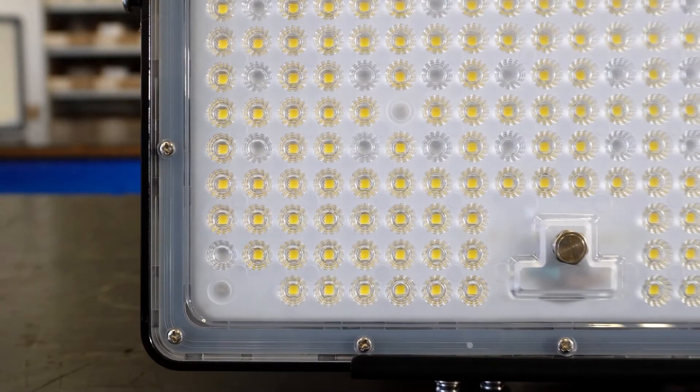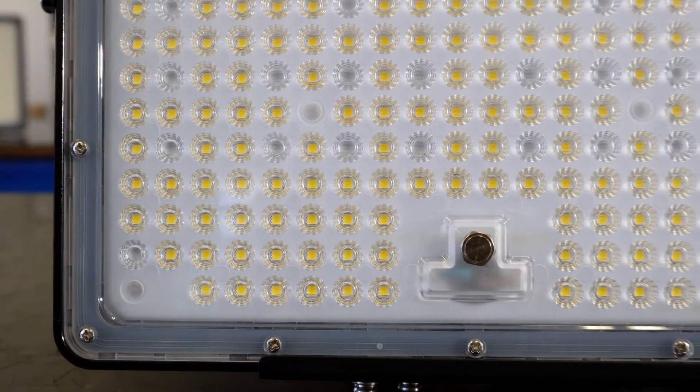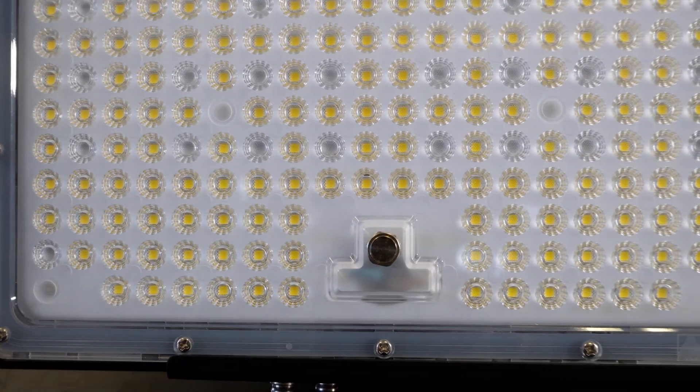The HMX fittings are impact rated at IK08, which means that they can take a bit of a knock. They are also IP66, so they are highly waterproof. Each LED panel is fitted with a breather valve which helps extract condensation and therefore preventing the build up of moisture.